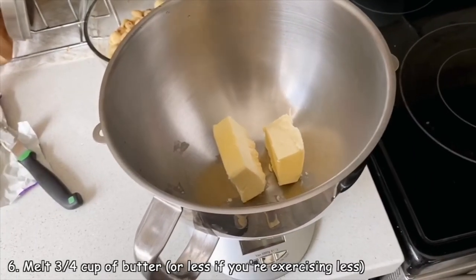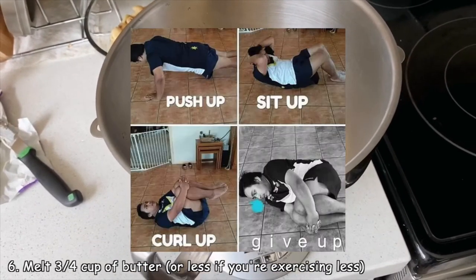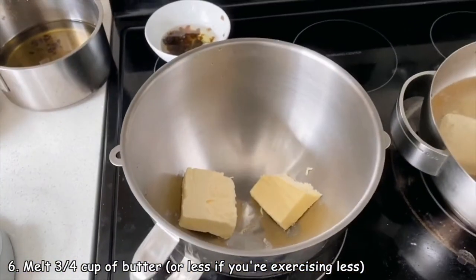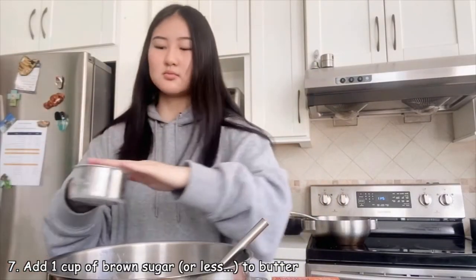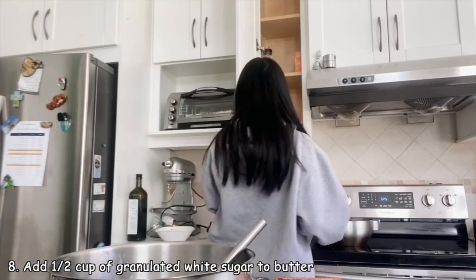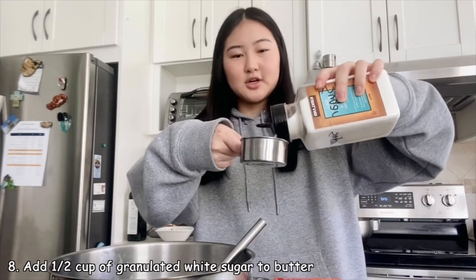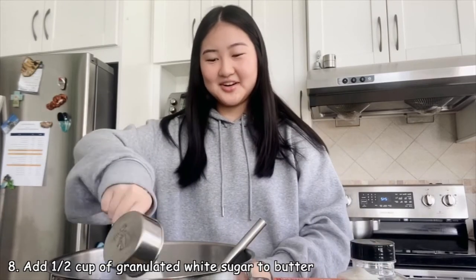You'll need around 3/4 cup of butter, but I'm adding a little less just because it's quarantine and not much exercise is going on. You'll just melt the butter. Then you'll need around one cup of brown sugar — again, I'm adding a little less. Then add half a cup of granulated white sugar into the butter and mix it together.